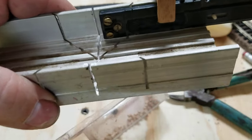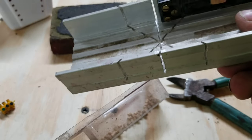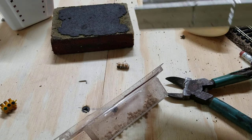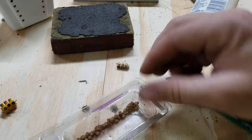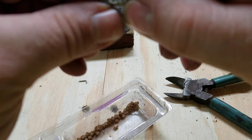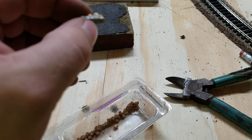I bought the miter box and the knife from Hobby Lobby. The setup is pretty simple. The wood glue is pretty old so it's setting up pretty quickly.